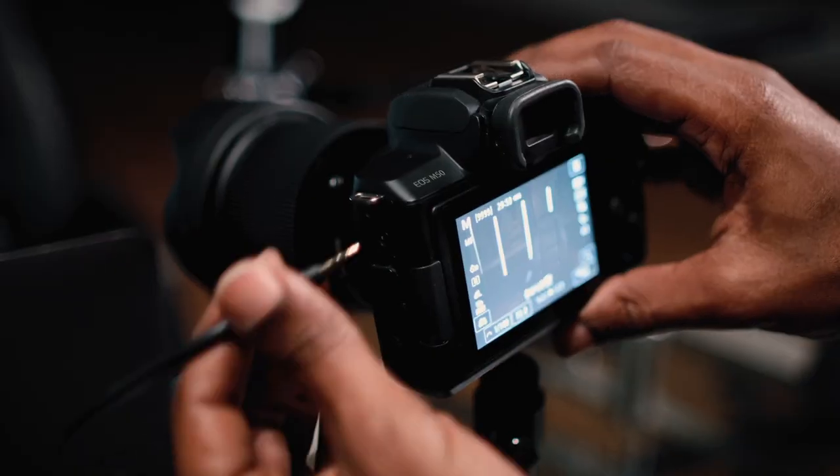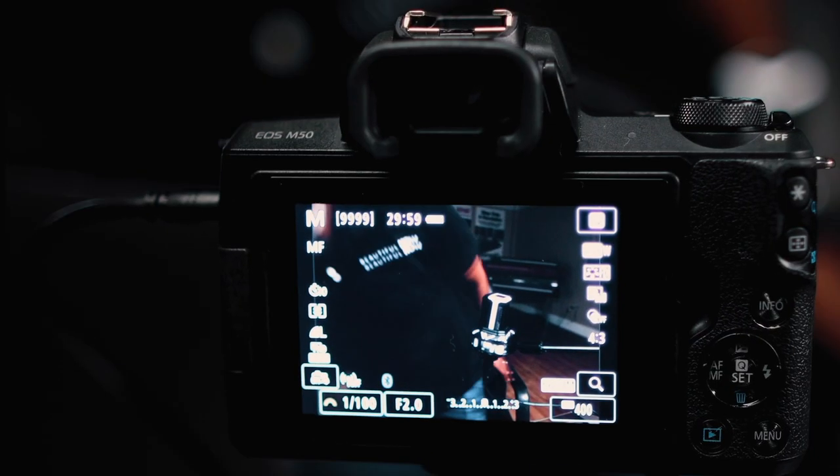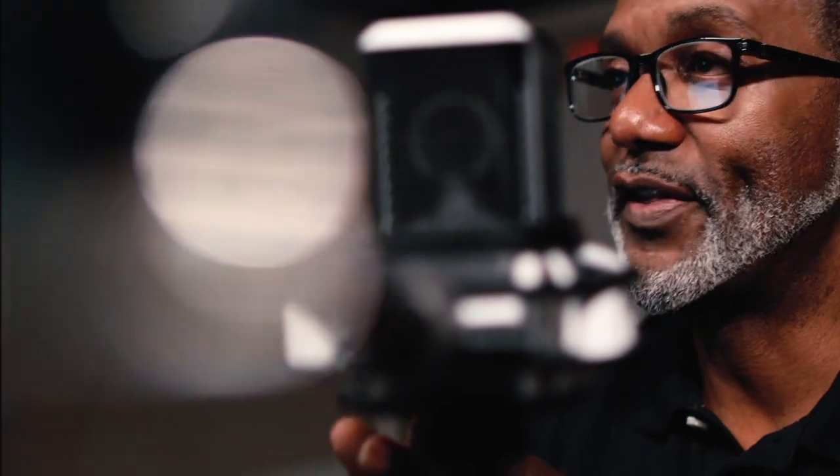So whether you're recording a podcast, shooting an interview, or an action sequence, you'll always be ready to capture the best sound.